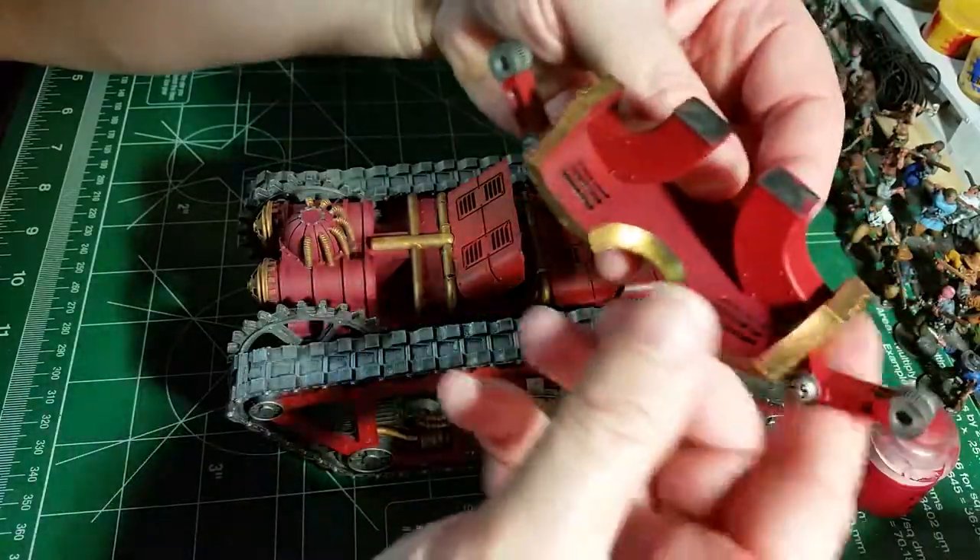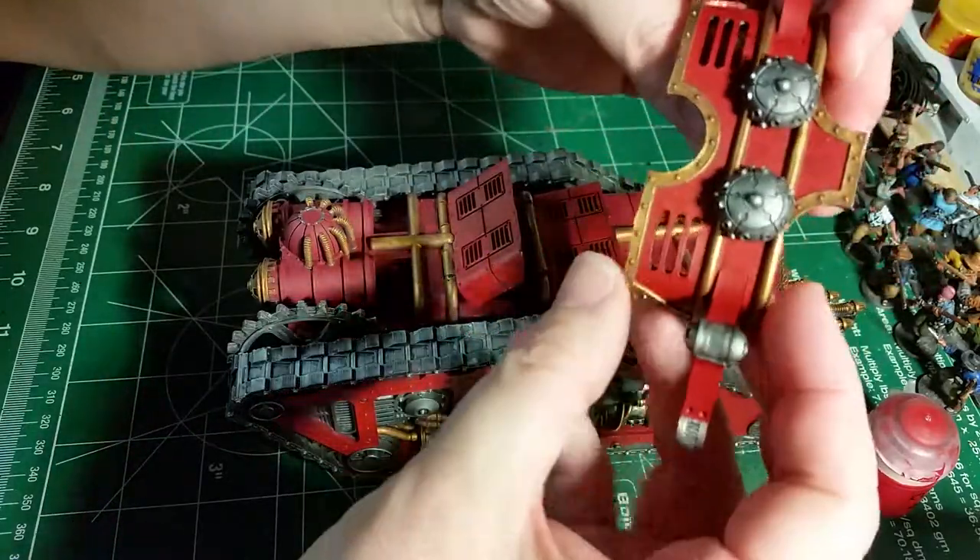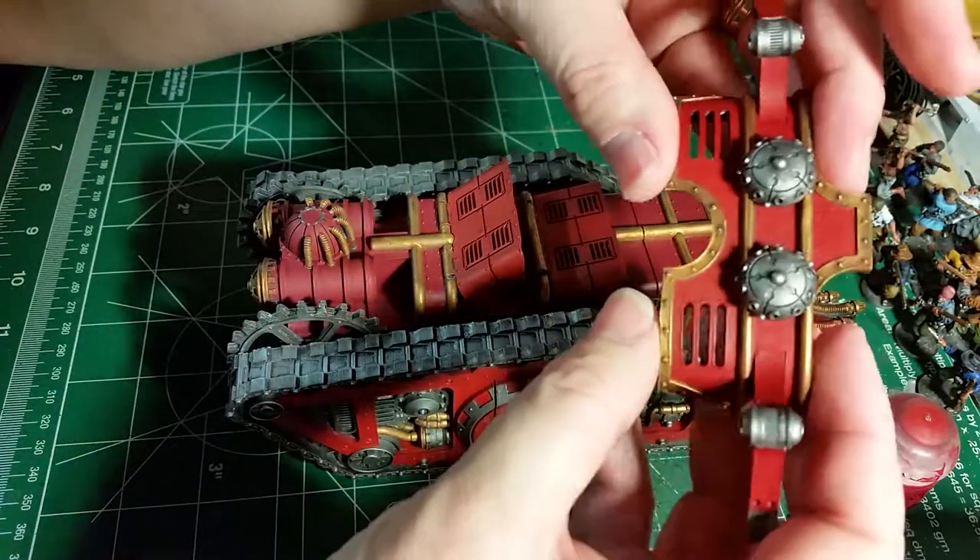I'm not sure I'm going to do much more work underneath since you can't see it. I just got a base coat on there and called it good.